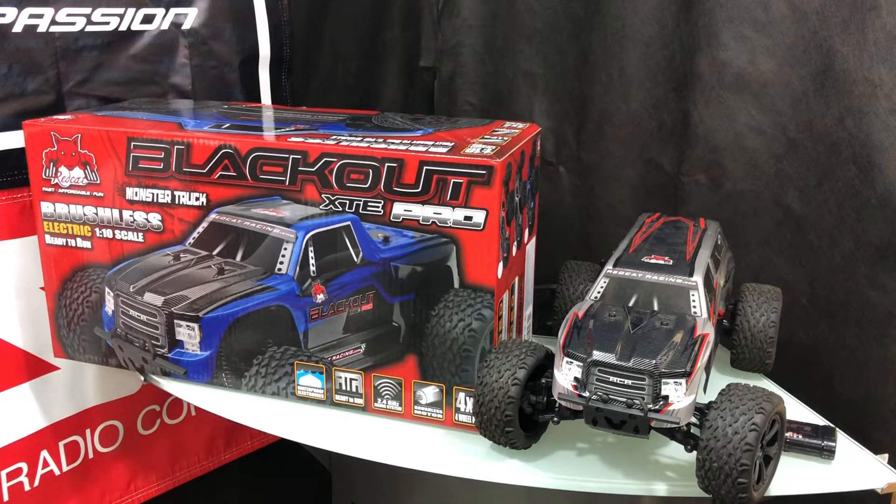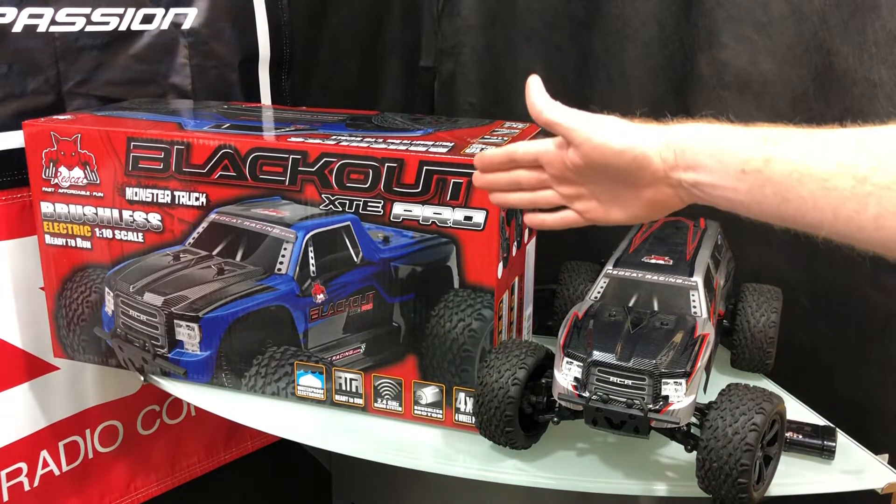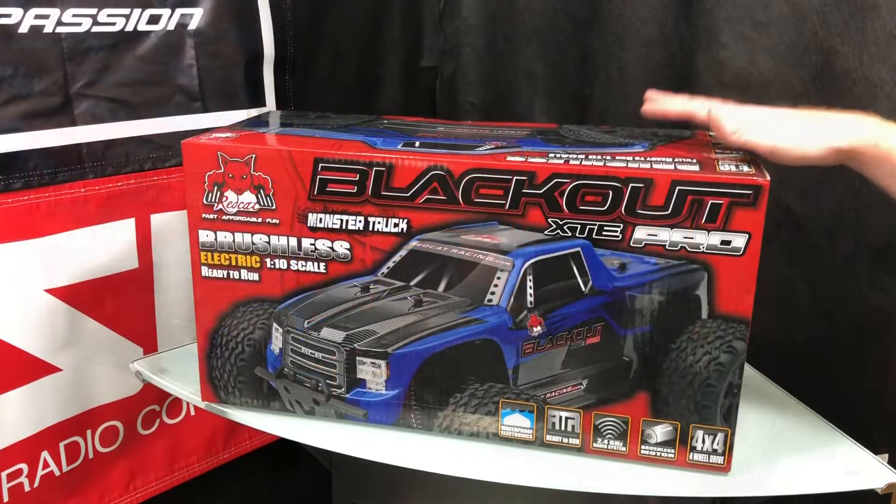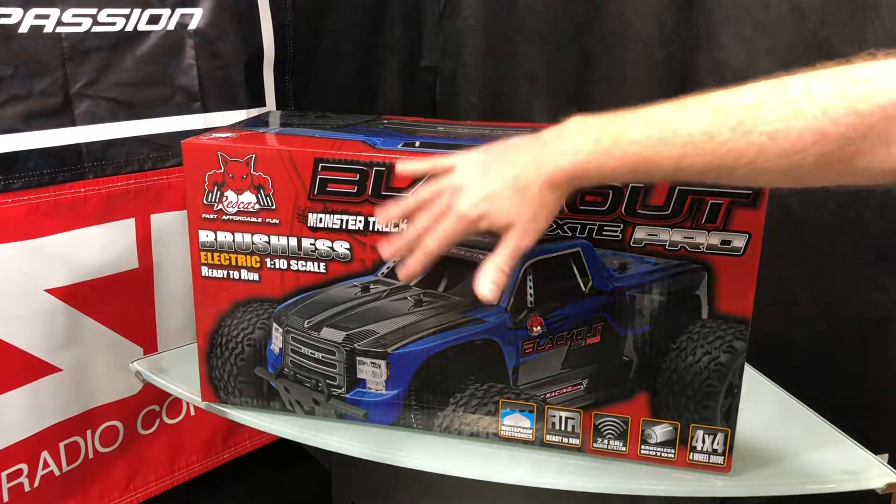What's going on guys, Joe with OMGRC here. Today I have the Blackout from Redcat — it's the XTE. I have the Pro version and I have the brushed version here, so let's go ahead and do a side-by-side comparison. Let's get the unboxing done and get into what it comes with.